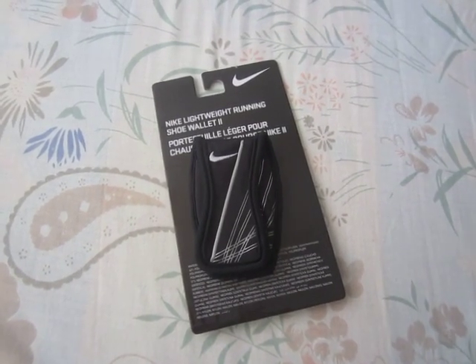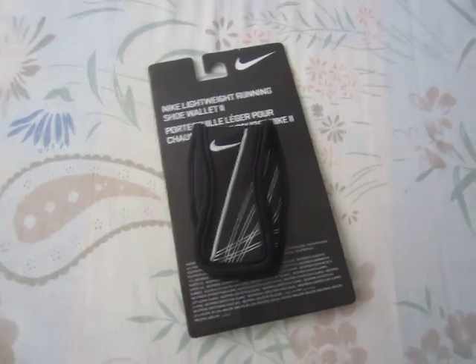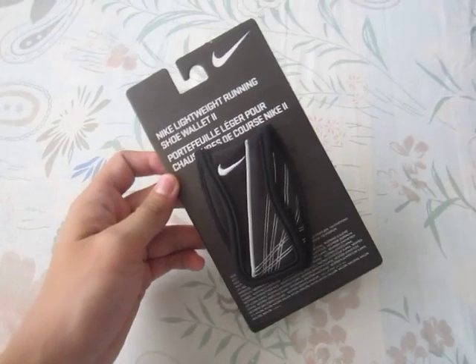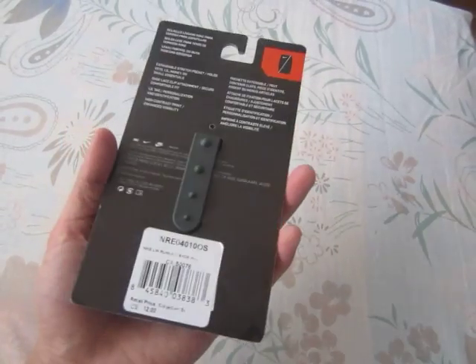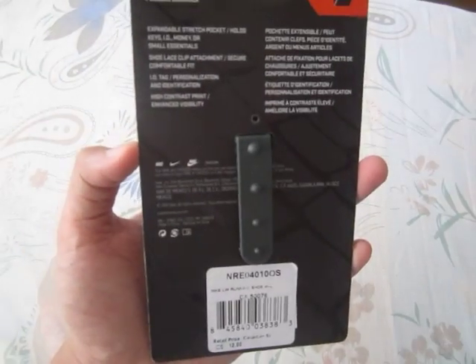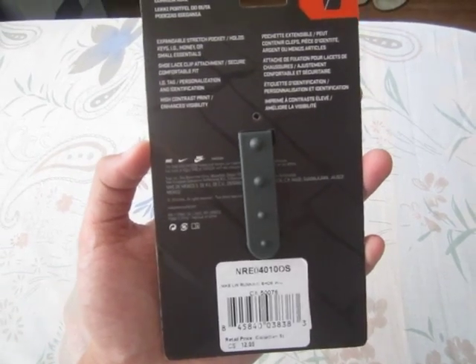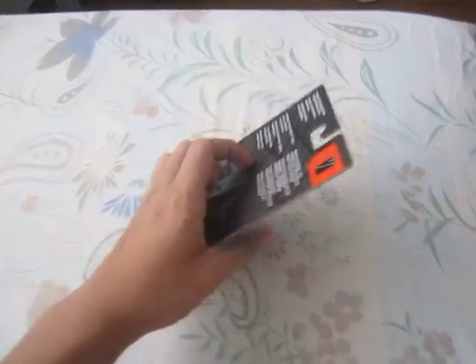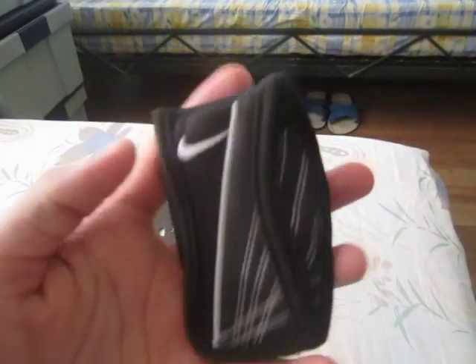Hey guys, this is my latest pickup — the Nike lightweight running shoe wallet. This was a gift from my cousin, very thoughtful of him. It'll be great for runs. Retail price is $12. This is an expandable stretch pocket which holds keys, ID, money, or small essentials.